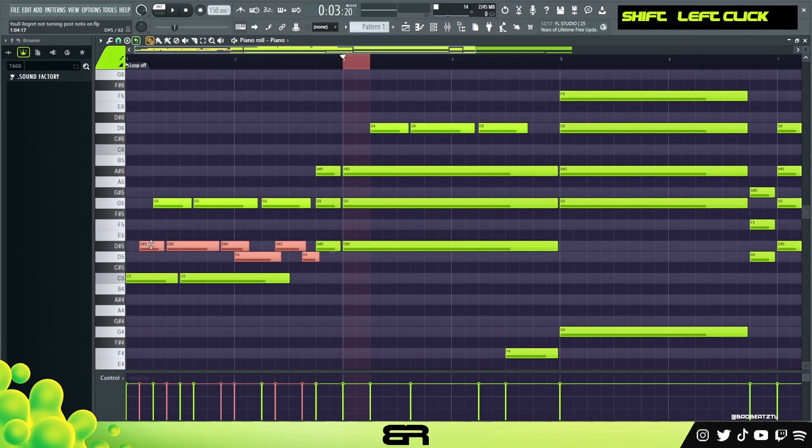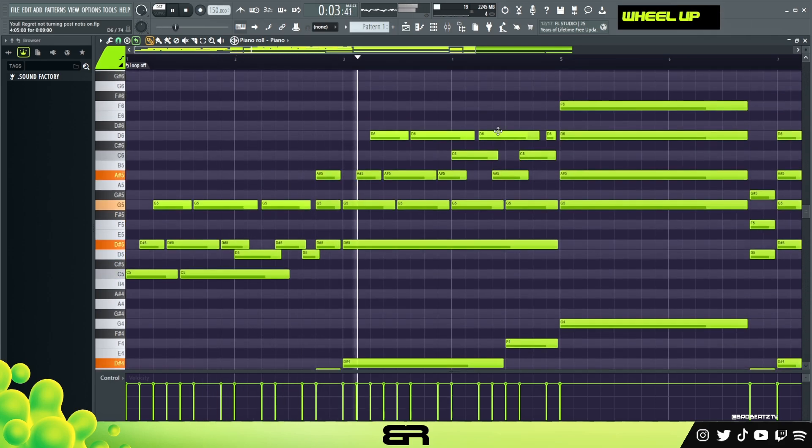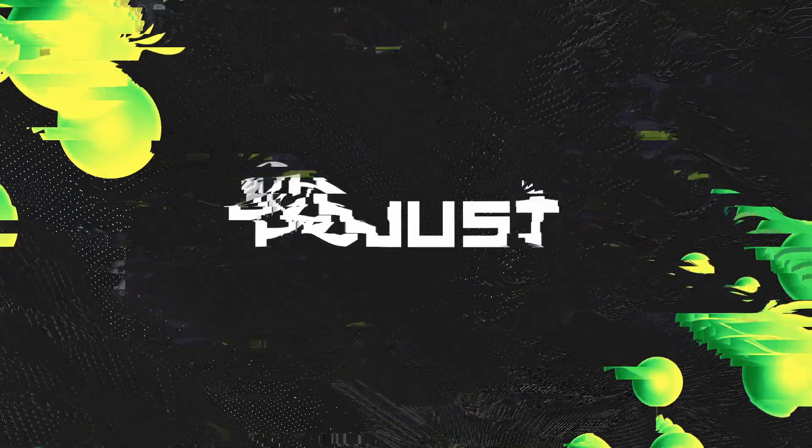Put it in the same exact spot where this starts, then move this note over. This is a longer chord so you can just double it if you want. You can leave this bare bones, and also add other notes: on the grid, off the grid, on the grid, off the grid. I'll speed it up a bit - I'm sure you get the point. Now we have our melody. This is a tutorial so I'm just trying to get to the point. What I'll do is just chop it up.